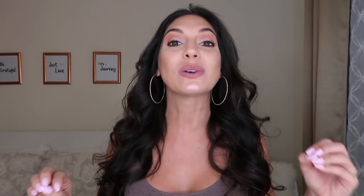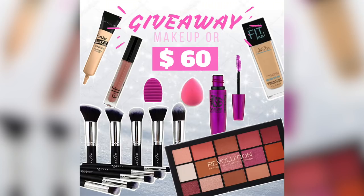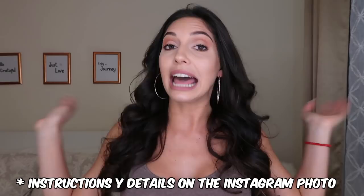Before we begin, I have amazing news: I'm doing a giveaway with all these products you see on the screen. If you don't want the products, I can exchange it for $60 cash, and this giveaway is completely international. To participate: number one, subscribe to this channel and hit the notification bell; number two, subscribe to my Instagram at stefaniabriela; and number three, find this picture on my Instagram and tag three real friends — no famous people or companies. That's it, super easy!